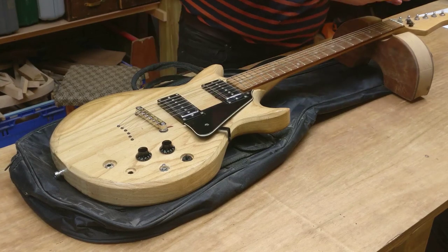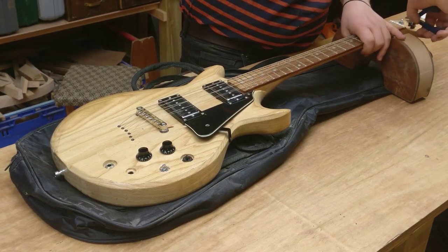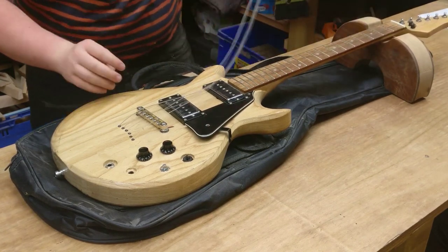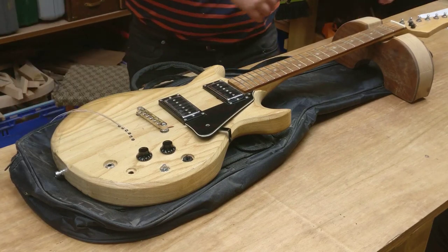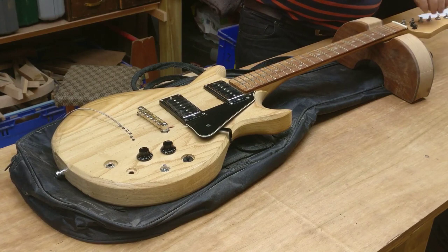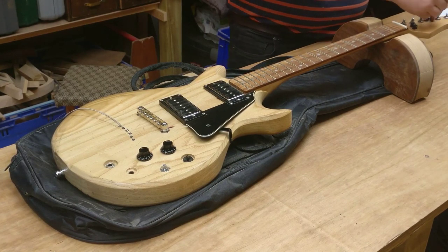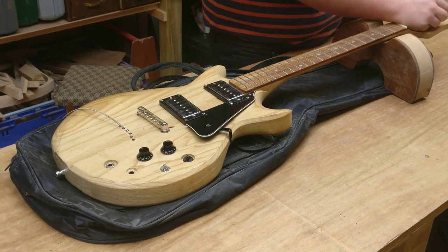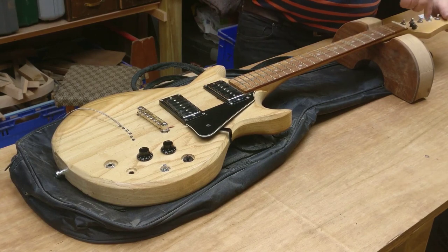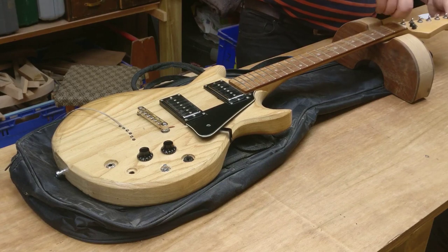You should never cut the strings when they're under full tension - it can be very bad for the neck. I've never actually seen anything bad happen, but I'm not going to chance it. These strings have been on it for quite a while. I believe these are Ernie Ball cobalts, but I put these on probably four or five years ago. They're very old, but they still play reasonably well for their age.